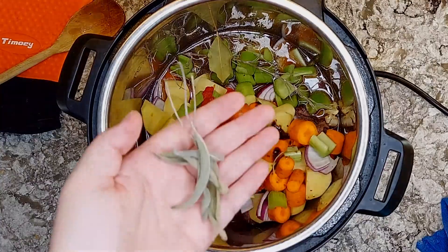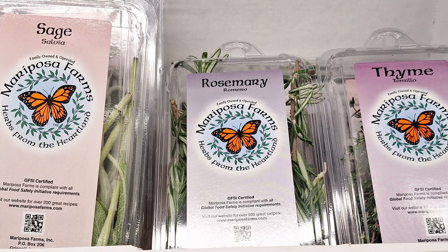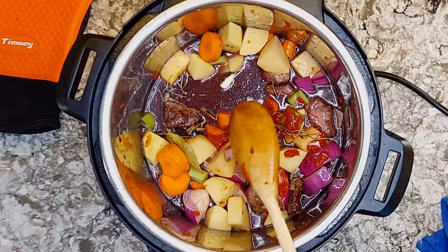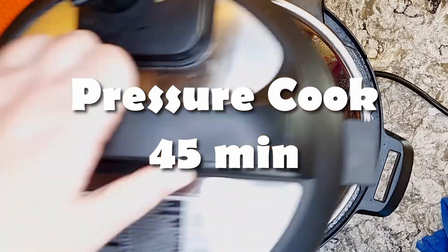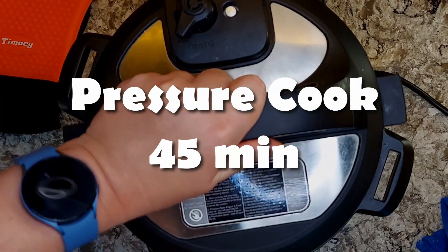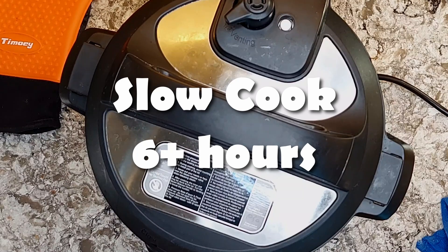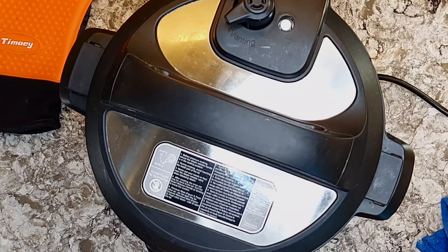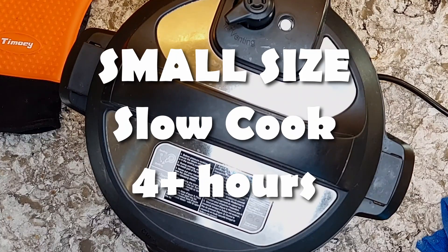I'm going with dried rosemary, a couple of bay leaves, and some dried sage. You could also use a poultry blend, either dried or fresh — you're mainly looking for sage, rosemary, and thyme. In the Instant Pot, close the lid and either seal it and pressure cook for 45 minutes, or leave the seal open and slow cook for at least six hours. If all your components are cut smaller, 30 minutes pressure and four hours slow cooking should be fine.